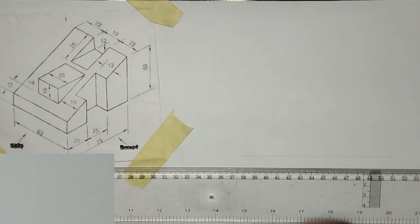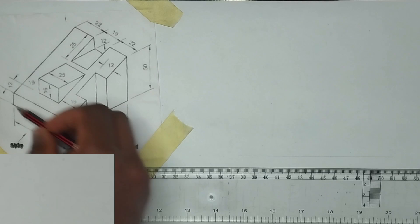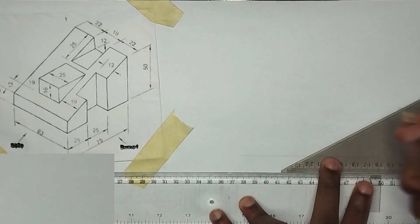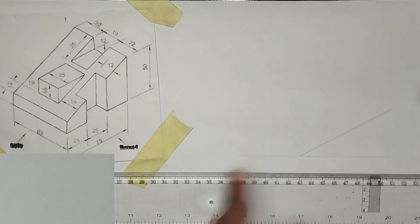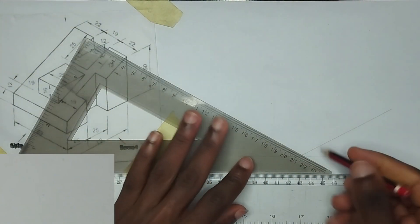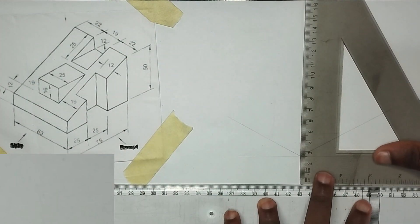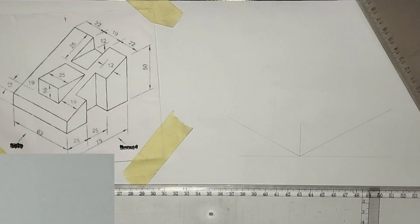Now we are going to be drawing our 30 degree angle. I'm going to pick my set square then draw at 30 degree angle like this towards this part, and draw also towards this part. Then I'm going to draw a straight vertical line also at the center like this.